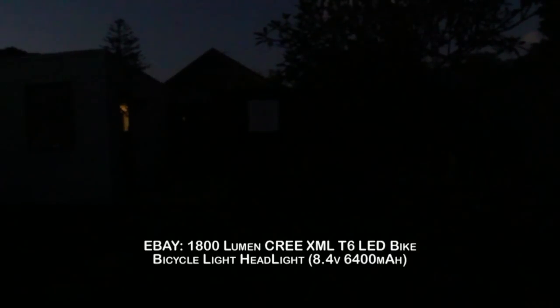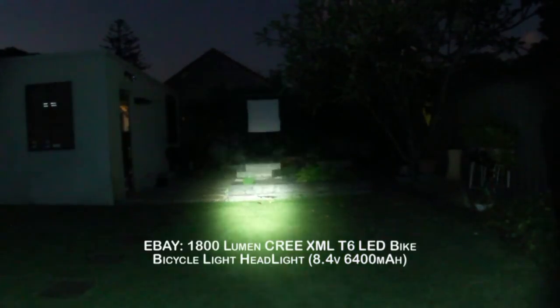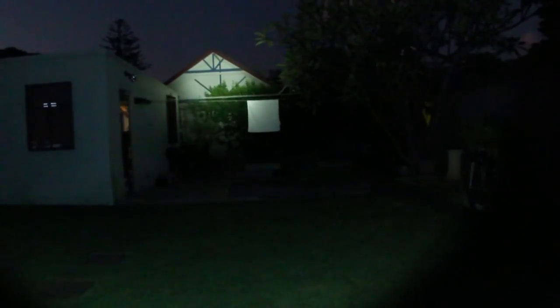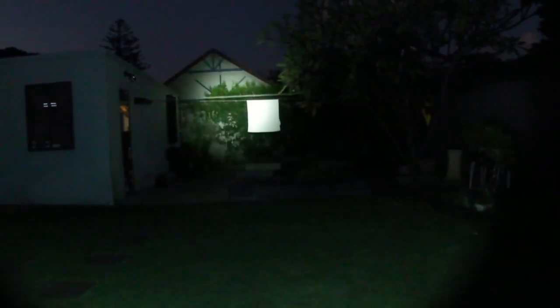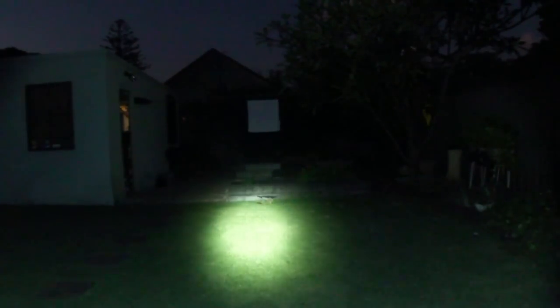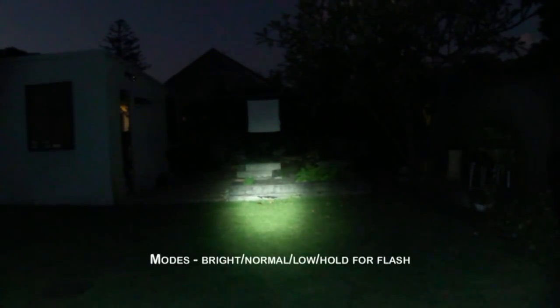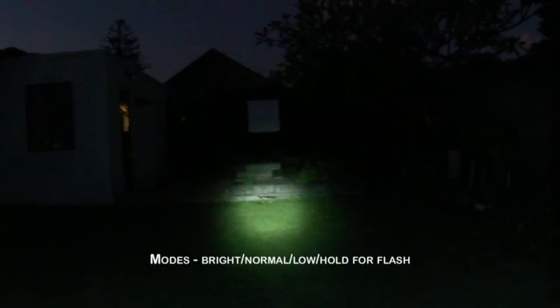Now this is 1800 lumens - extremely bright. There's the target; the house is about 30 meters away. Very, very white beam, fairly neutral, neither cold nor warm. Extremely bright - that's the brightest setting. This is the next brightest setting, that's the dimmer setting, still much much brighter, and then off.